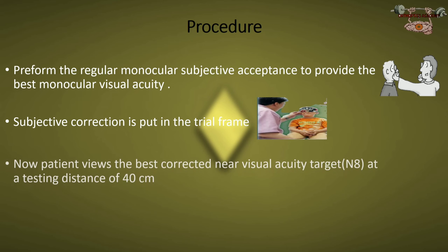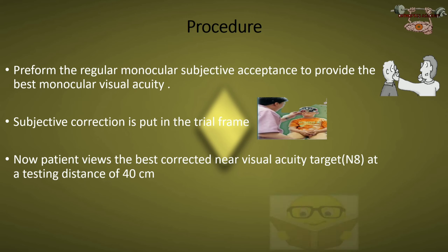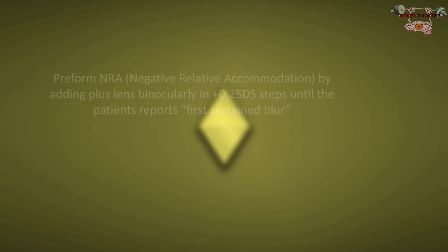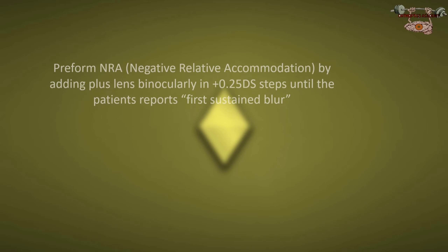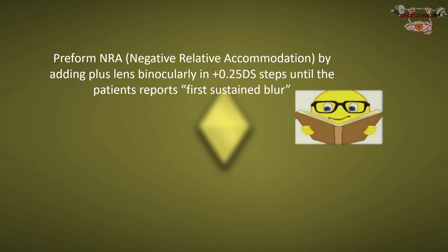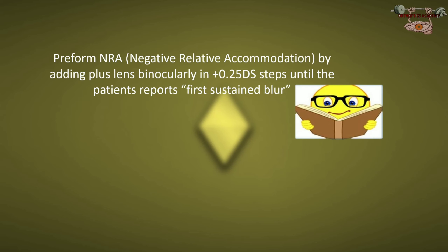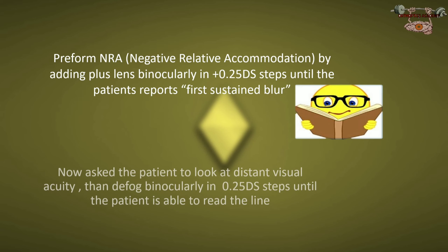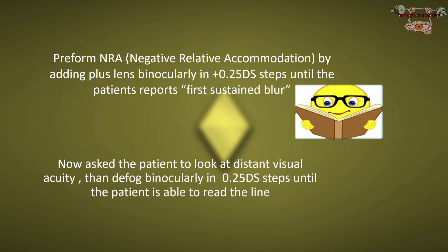Then ask the patient to look at the N8 target on the near vision chart at a distance of 40 centimeters. Now perform the NRA — negative relative accommodation — by adding plus lenses binocularly in +0.25 steps until the patient reports blur.